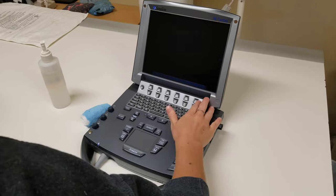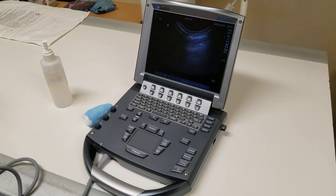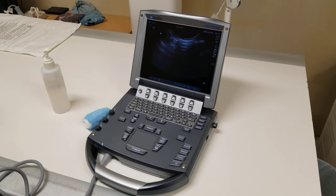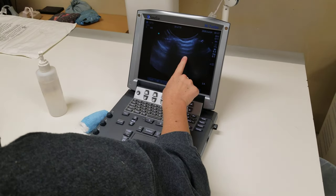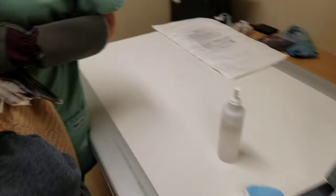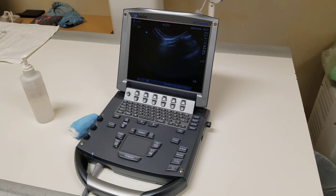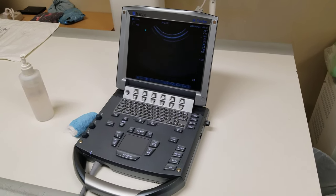I'm going to scan this one more time — there's my rib space right there — clip and save. Then I'm going to go down to the next rib space, find my A lines and my gator sign, scan ventrally till I lose it, scan back dorsally, clip and save. Then the third intercostal space: find the gator sign, scan ventrally till we lose it, scan dorsally, clip, save — and that's it, all done.